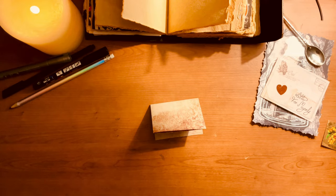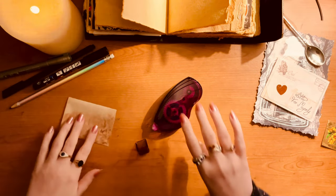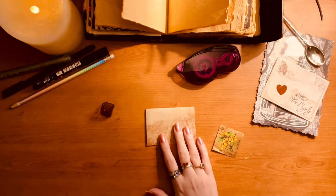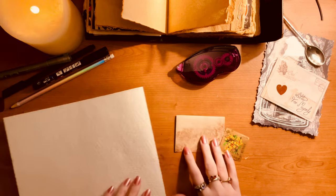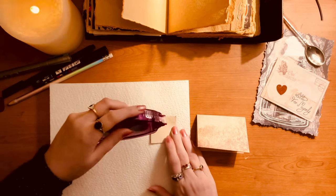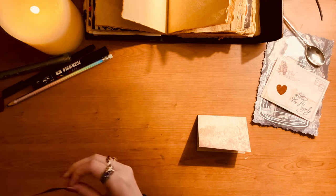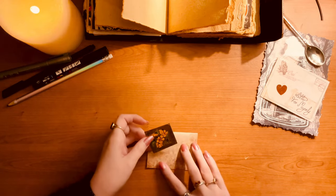I do a couple of extra things on the letter just to seal it a bit more. My roly tape is back — and the other stamp as well, just as a bit of decoration on the front of the letter. I always have tissue paper on my desk so I don't get it too dirty, although I've still got glue everywhere. I put the shiny gold stamp on the front.